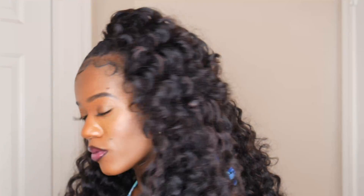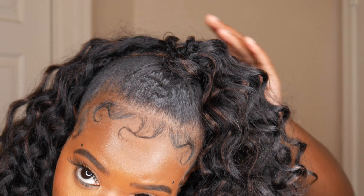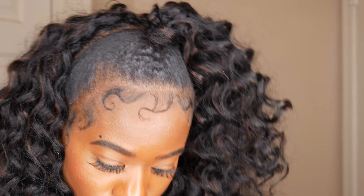We will be doing this hairstyle crochet style. Crochet styles are a really great protective style whenever you're trying to protect your hair. If you're not that great at sew-ins, crocheting this hair is the best method you can do — it's so easy and so quick.